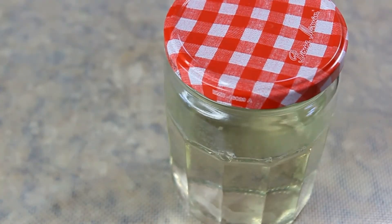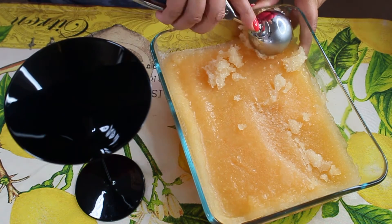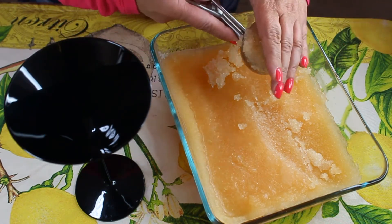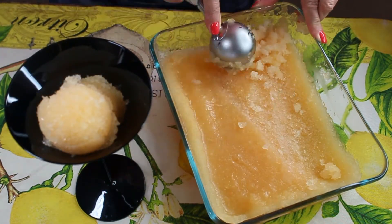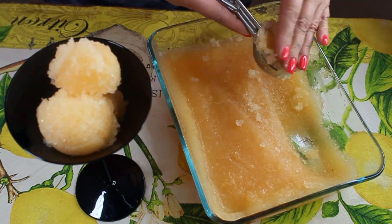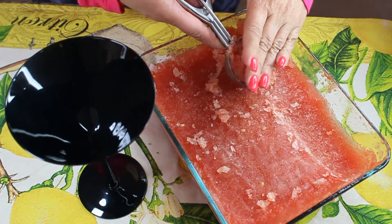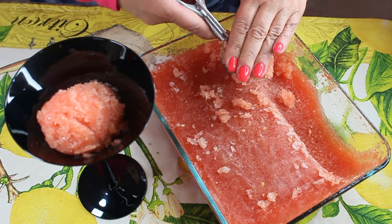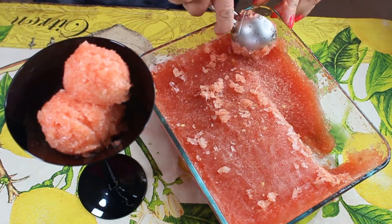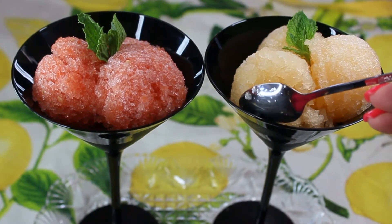To serve your granita, you'll need an ice cream scoop, and of course serve it on a hot day. I like to use martini glasses for granita. If you want to be a little more creative and impress your guests — say at a dinner party or a barbecue — you can even pour some rum on top for a sort of cocktail.